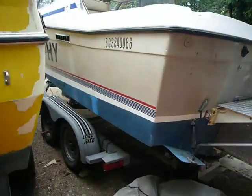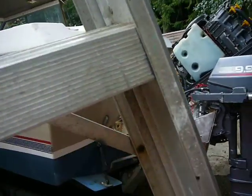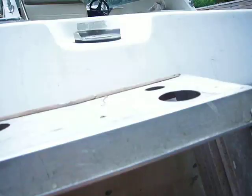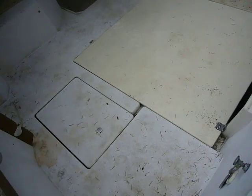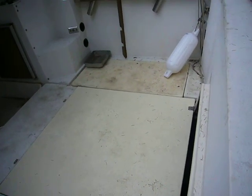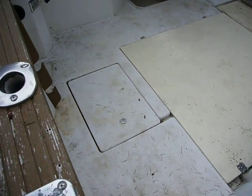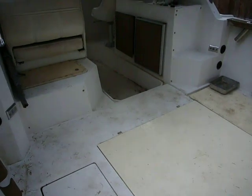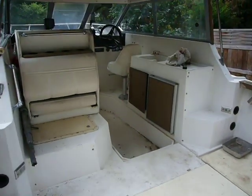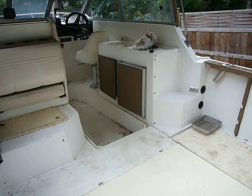I also removed the engine cover — I'll show you the inside. See? The inside is nice and flat with no engine cover bumps in the middle, so when you're doing fishing you can walk around without watching your feet. I didn't do anything to the interior, so it's still the original. So far, so good.